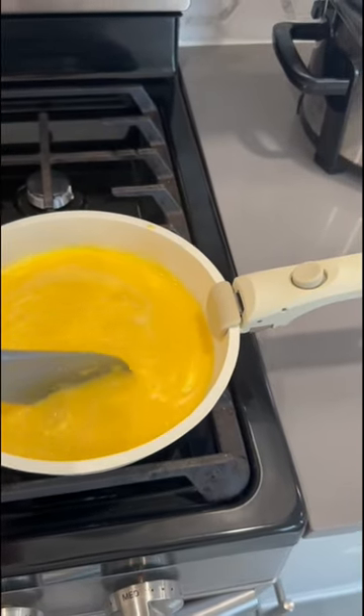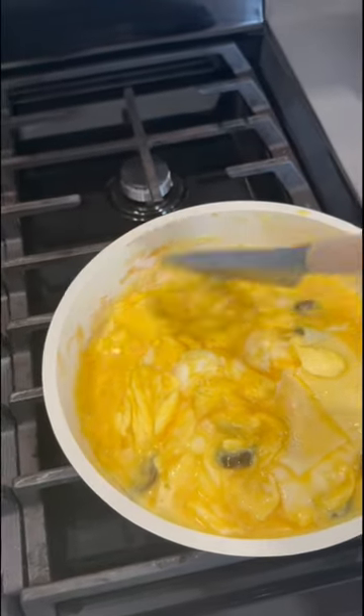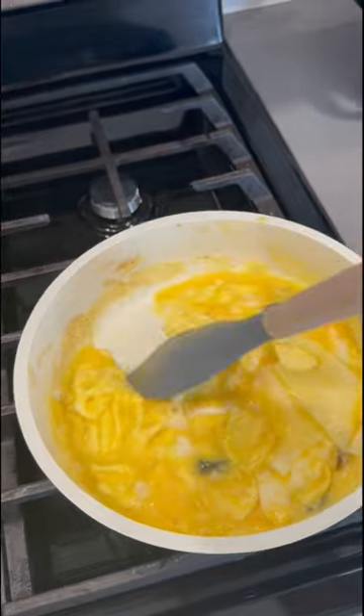Overall, I highly recommend this set for anyone with limited space, or just wants a nice set of pots and pans that looks great and performs really well.